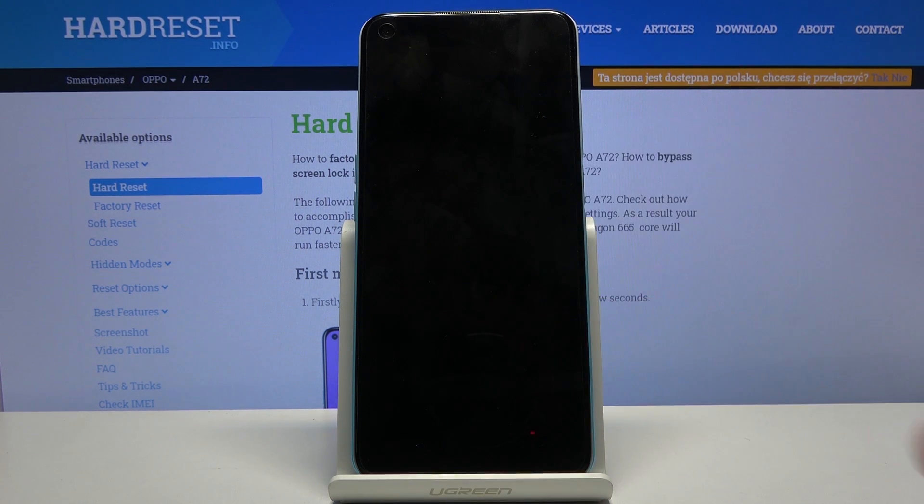Once it's finished, tap OK and the device will reboot and continue the process in the background. This will take about a minute or so, and once it's finished we should be greeted with the Android setup screen. I'll be back once that is visible.